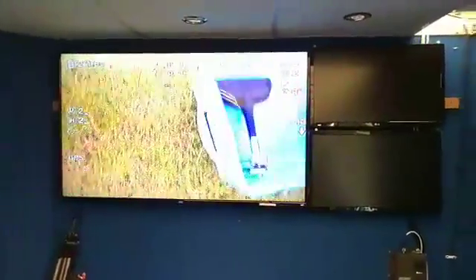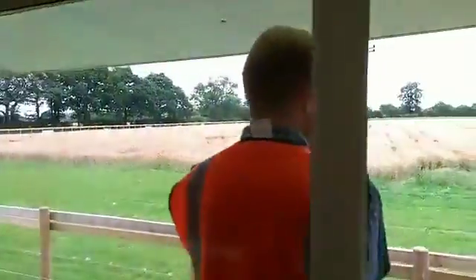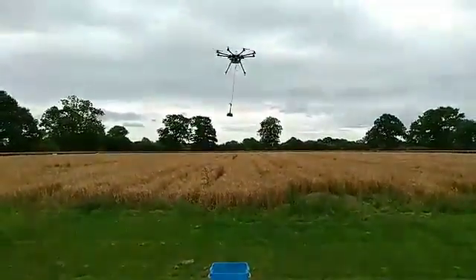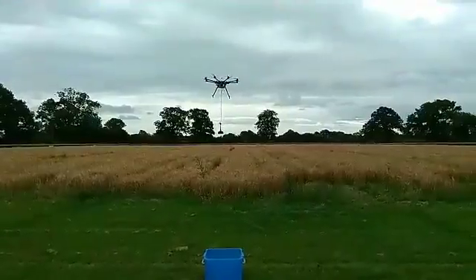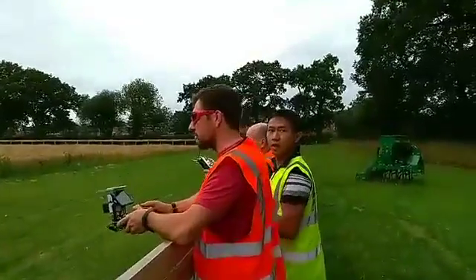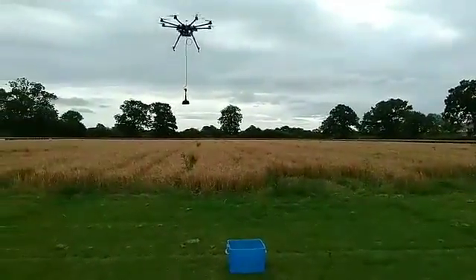I'll go outside and show you the drone in just a second. We've just released whatever was caught in the claw this time into the bucket, and now it's flying out into the field to get more samples. This is taking a lot of concentration from John, who won't be talking much. Ming Fung designed the system that we're using here. Oh, we got quite a lot in the grab this time I think.